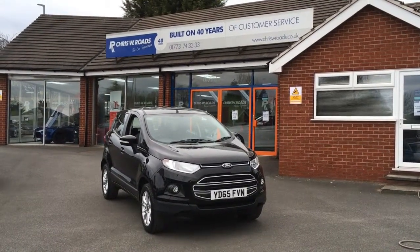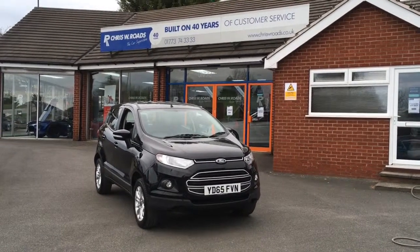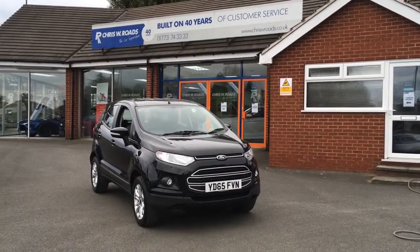Hello, this is Rob from Chris W Roads. Here we have a Ford Eco Sport which looks really smart in black and has some nice features on the interior to show you as well, so let's start with a walk around.